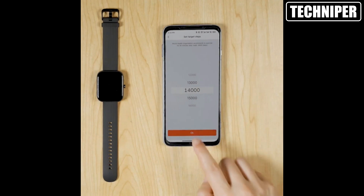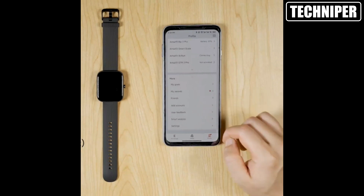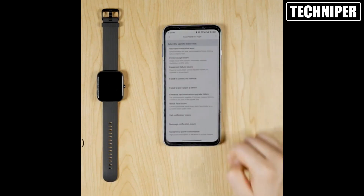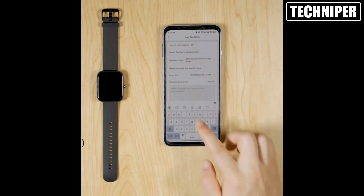It also has a wide range of sports modes, including over 60 different options to choose from. Whether you're into running, cycling, swimming, or something else entirely, there's a mode for you.